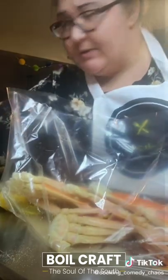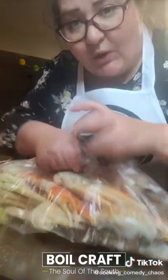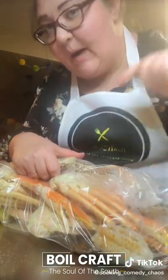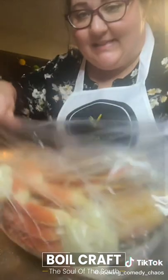Add your crab and whatever else — we're doing crab, lobster seasoned with Old Bay, and mussels. Roll it closed and put another bag over it the opposite way. Double bag. Then in the oven at 375 for about 30 minutes.